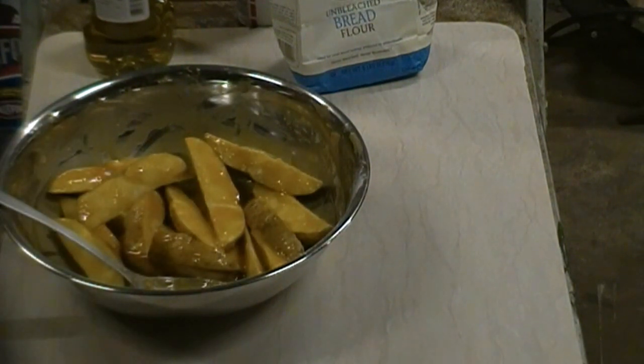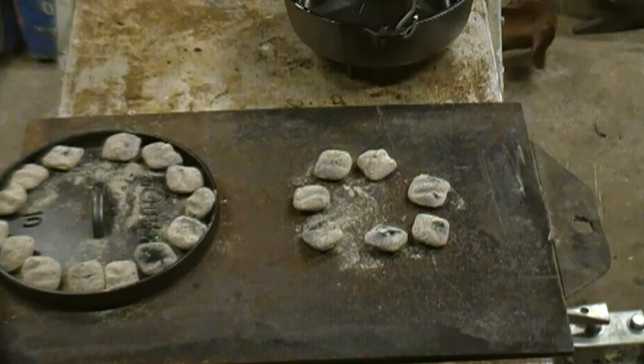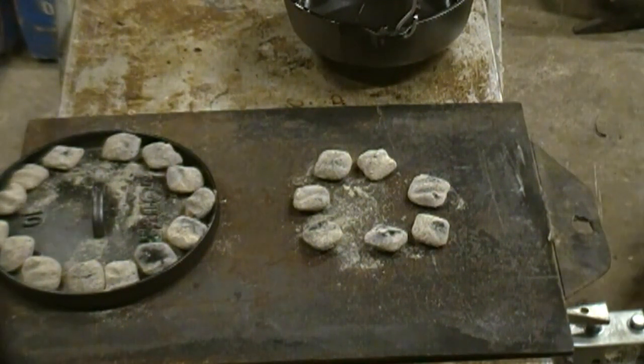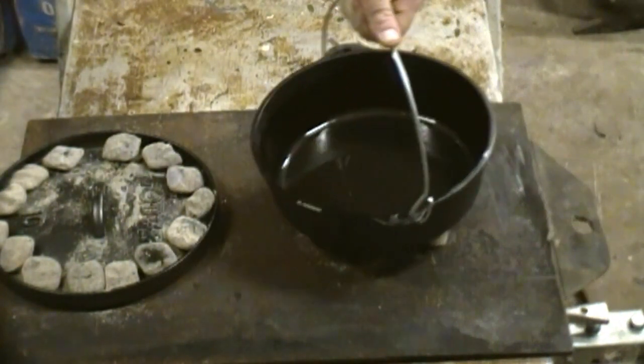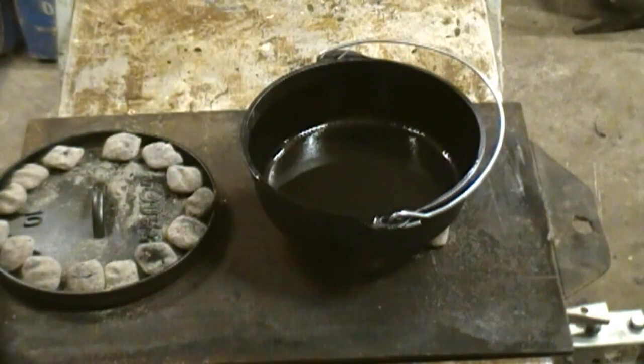I'm going to go check on the coals, get the Dutch oven heated up, and we'll be chowing down. Coals are white hot. Dutch oven is still cold — got it nice and greased. We're going for 350 degrees. On a 10-inch Dutch oven, in my mind that's a half ring of 7 on the bottom and then a full ring of — call it 14 — on the top.